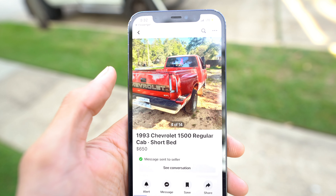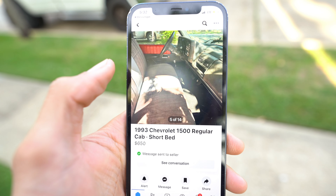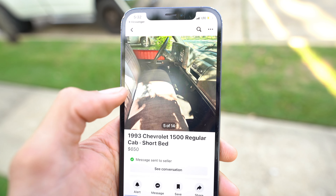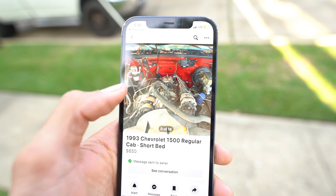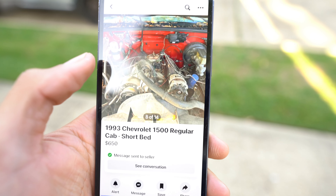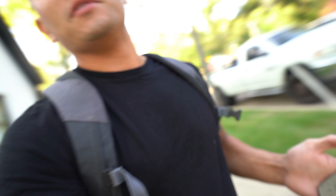It's a 93 short bed step side. The interior looks pretty clean — bench seat, the dash is all there. But it doesn't run. I want to say it's got like the 350 in it, I'm not sure.